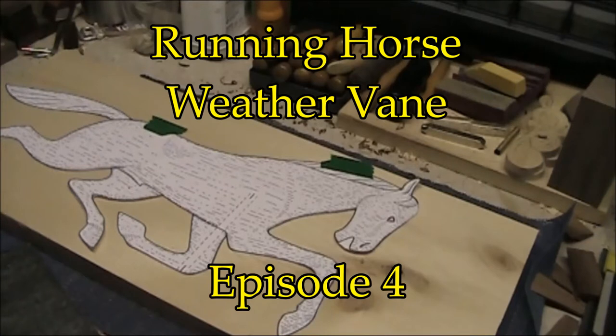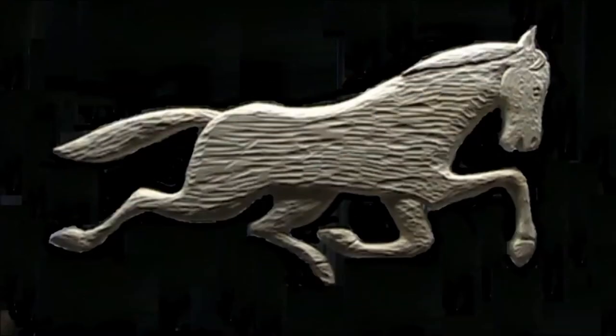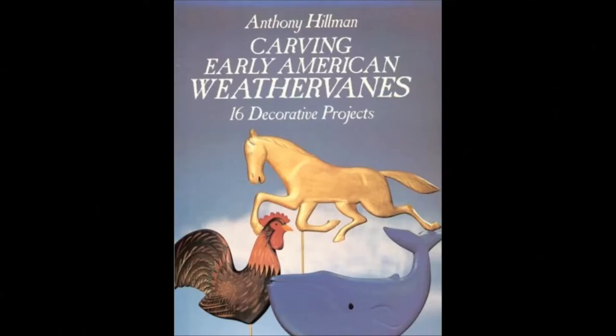Welcome to the YouTube home of Sparrow Woodworks Canada. I'm your host Aaron Sparrow. In episode four I'm going to show you how to turn this pattern into a weathervane. The design and pattern come from Anthony Hillman's book Carving Early American Weathervanes. If you go to my blog you may see another design that I carved from this book.